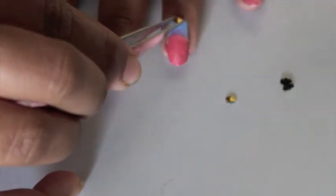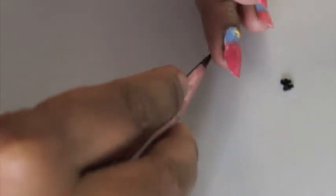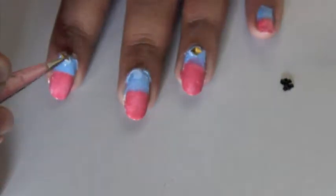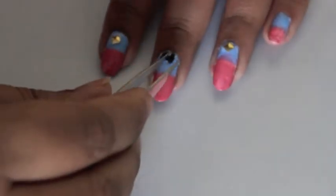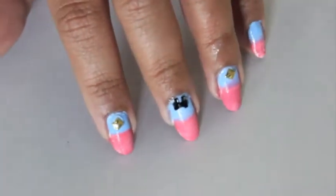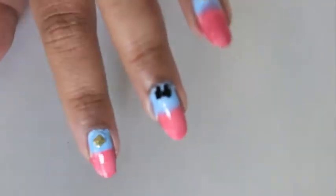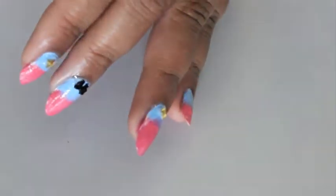I create two or three small dots and gently place each nail accessory while the dots are still tacky. For my middle finger I'll be placing a bow. Now we'll wait for this to dry, and after all of the accessories have dried, we'll apply a top coat on all of the nails.